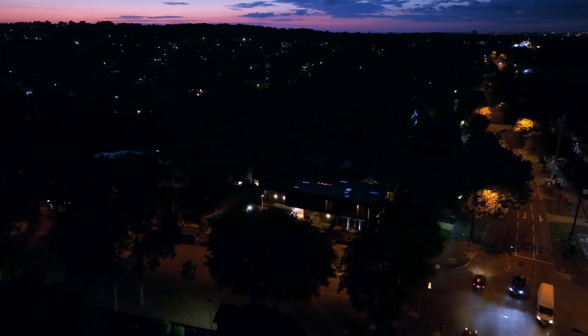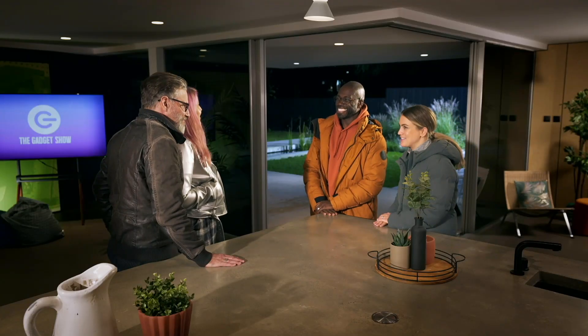Jolly and Steve have travelled up from Kent to join us at Gadget HQ, and we're going to start with helping them see better at night. Steve and Charlie, welcome to Gadget HQ. It's lovely to have you here. Nice to be here.